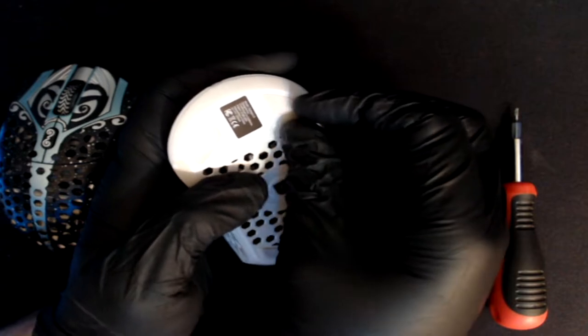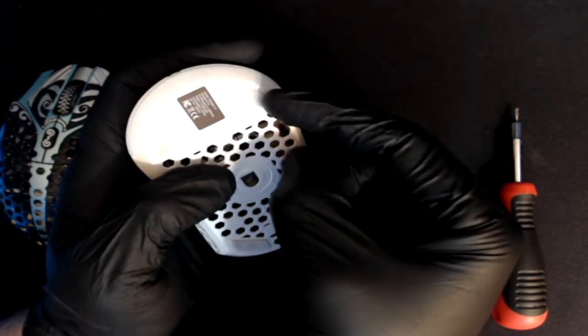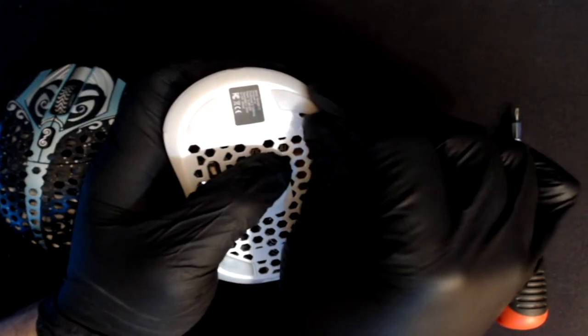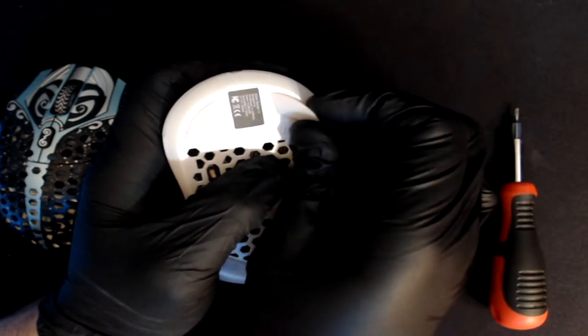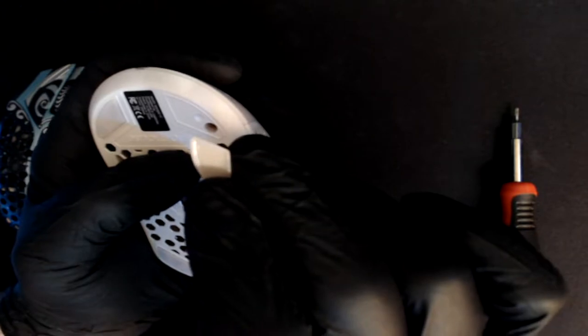To start off we're going to have to take off the rear mouse skates. Simply grab the corner of the mouse skate and move it in an upwards and downwards motion. This is going to allow the adhesive to let go and eventually you'll be able to take the mouse skate off.